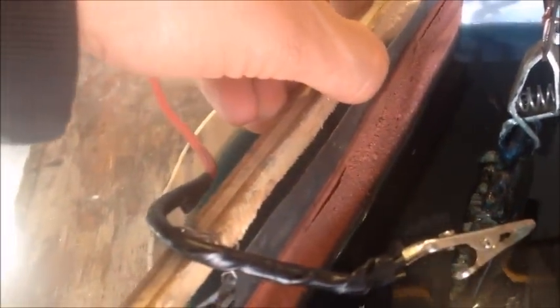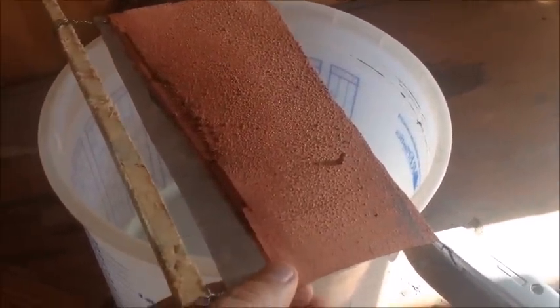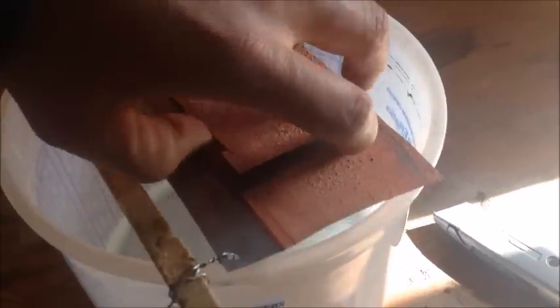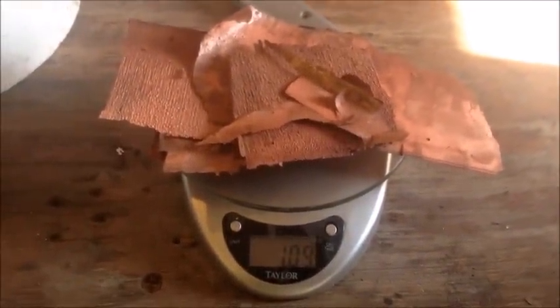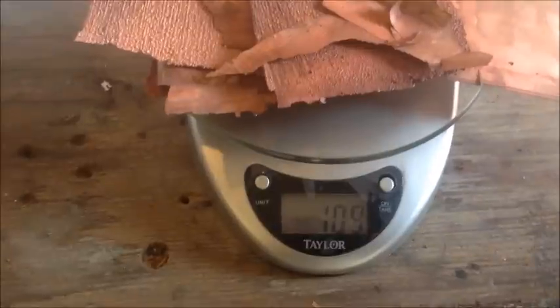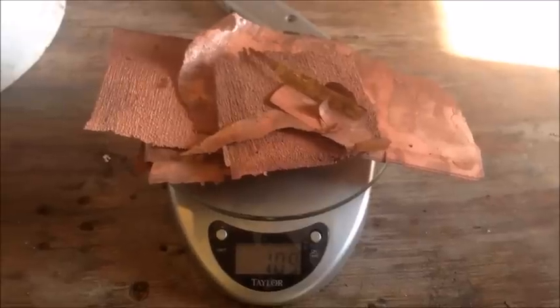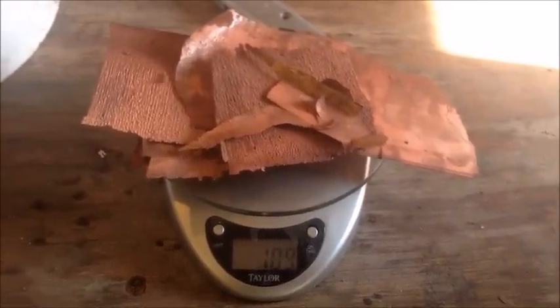I pulled out one of the stainless steel cathodes and gave it a little bend — you can see the whole copper sheet comes right off and you get a clean cathode you can start over with. From our 24-hour plating experiment we got 109 grams of copper plated out. That'll depend on voltage, current, and the surface area of the anode, but it gives you a ballpark for a 24-hour period.